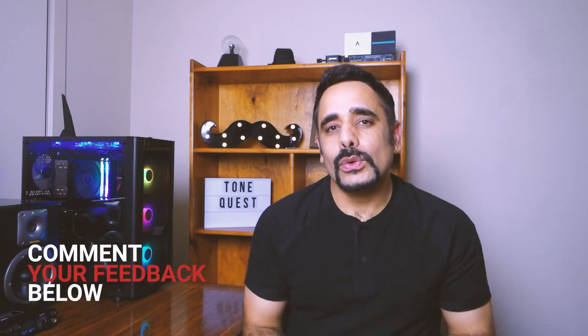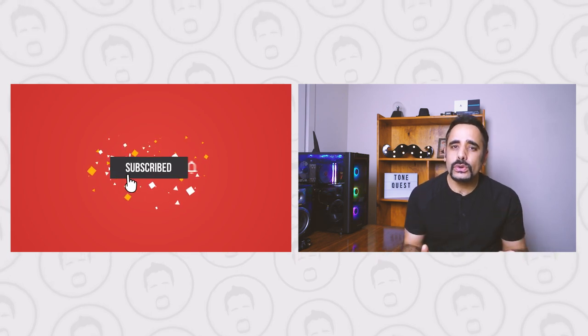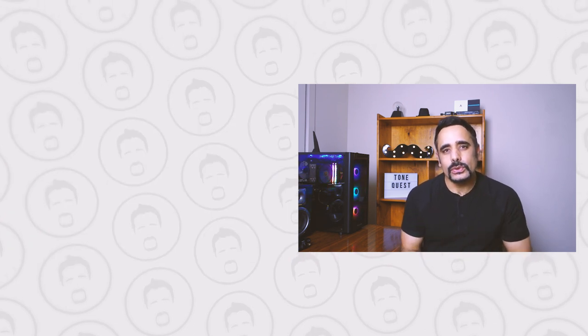Well, that's pretty much it folks — that's the video and that's the tone. I hope you guys enjoyed dialing it in with me as much as I did. Let me know in the comments what you think about the tone and what you'd dial in differently. I'd always love to hear your suggestions and feedback. If you haven't already, give this video a thumbs up, subscribe if you'd like to see more content like this, and as always — until I see you in the next episode of ToneQuest or any other video on this channel, stay safe, keep rocking guys, cheers!